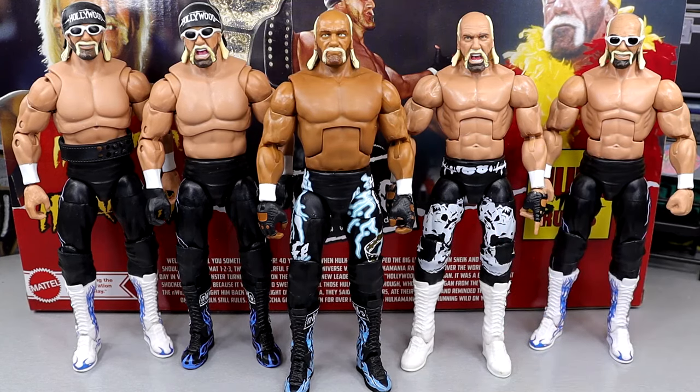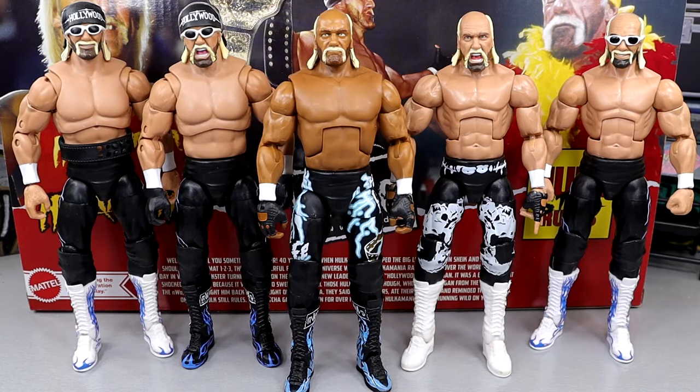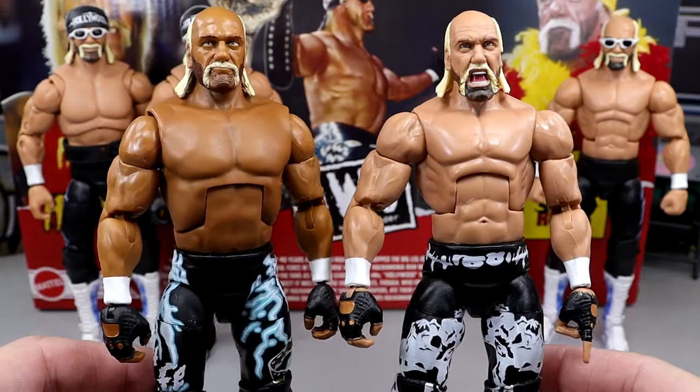This is much better. I think that this torso and skin tone would look immaculate on so many different Hulk Hogan figures — Mr. America comes to mind, the Elite 91 comes to mind, even that Elite 34 Hulk Hogan. It is cool to see these up next to each other. These are wild times we're living in to see this difference right here. Kept the same shoulders and arms, but you have that cut-up torso.